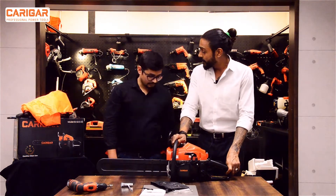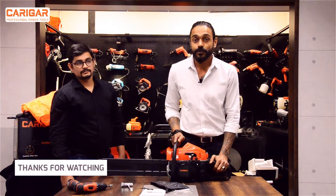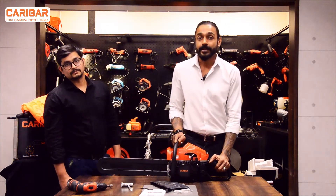Thanks a lot, Afzal. Thanks a lot, and I hope this video was useful. Take care and have a great day. Thank you.